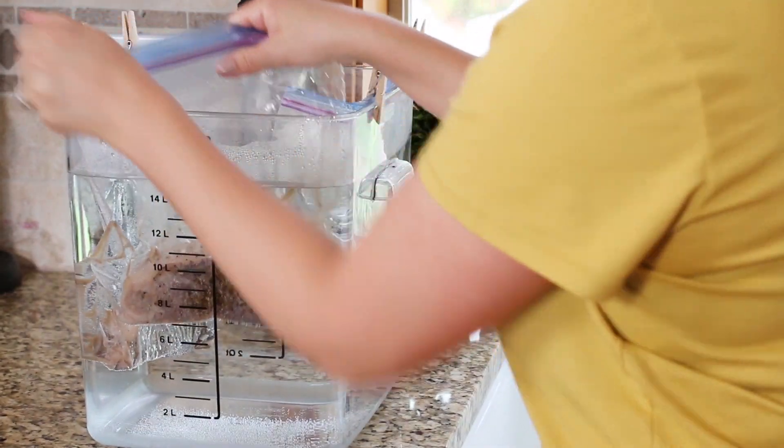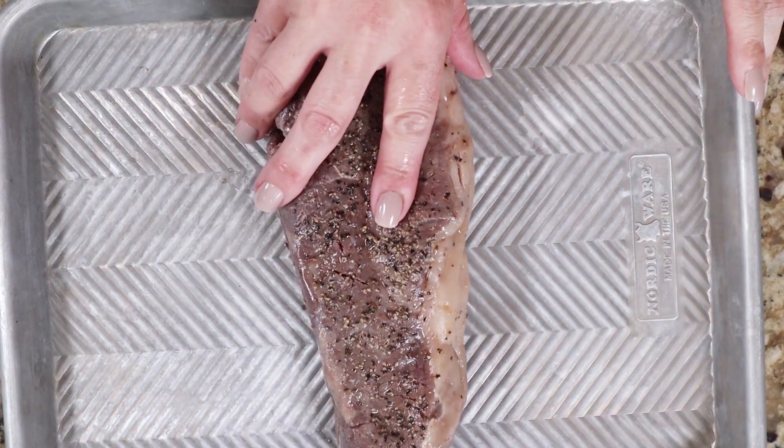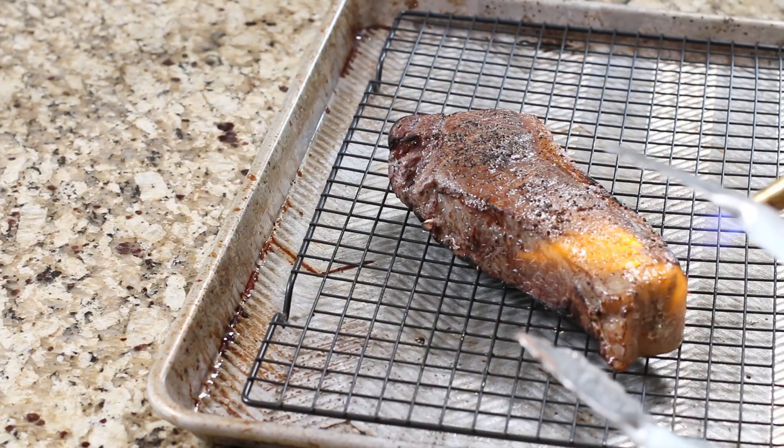Once the steaks are finished, remove them from the water bath and they're going to look disgusting — look at this nasty gray color. It doesn't look pretty at all. It's going to taste good and have that beautiful pink color inside, but the outside is disgusting. So we need to finish the steak off. Like I mentioned, I'm going to cook it three ways — one I'll grill, the second I'll cook on a pan, and the third we'll blow torch.